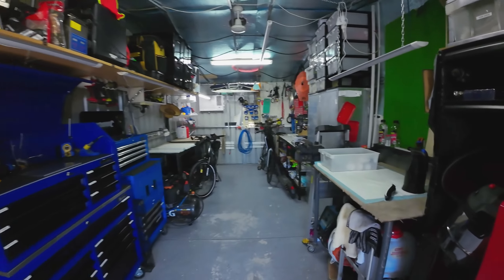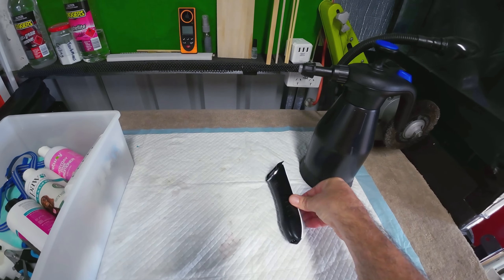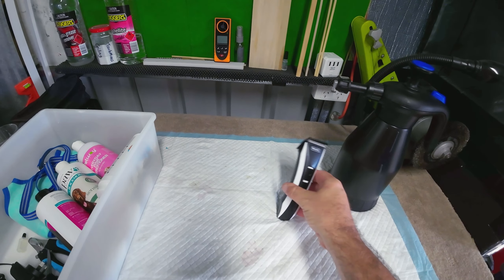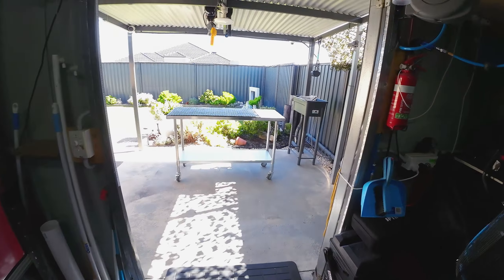The other option I was considering was making something so you put it in flat and it can't roll, but I think this way's better. I mean, it's not going to tip over — you'd have to really hit it to tip it over. So we'll see how that goes.